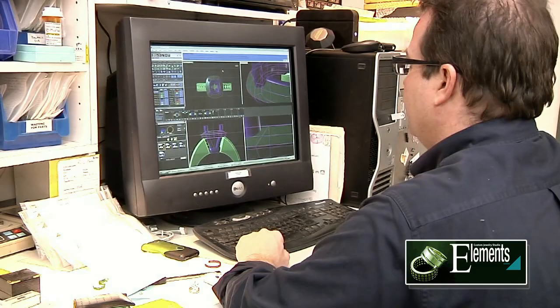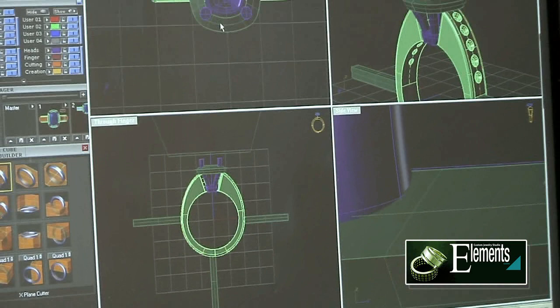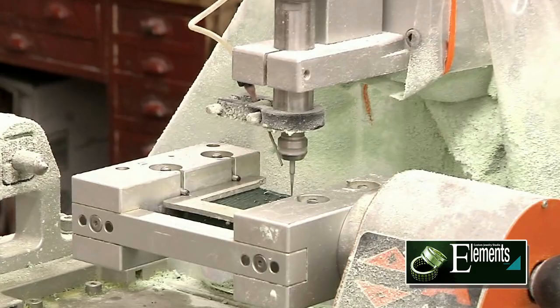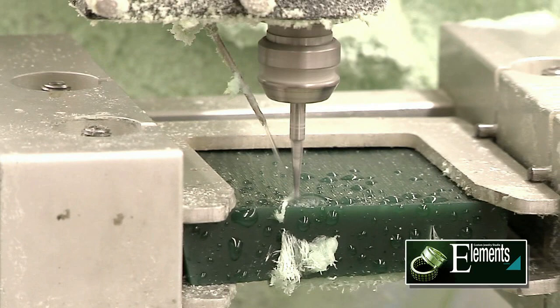Here we now have the finished model that we're going to send to the milling machine to actually make the three-dimensional wax pattern to make the ring. This is a four-axis milling machine, and it's going to cut this ring in three different parts.